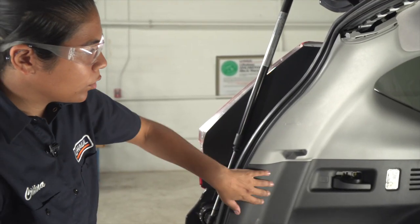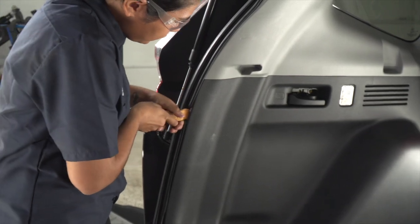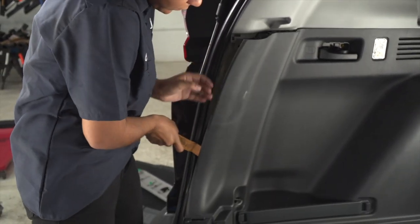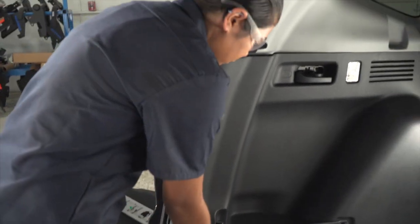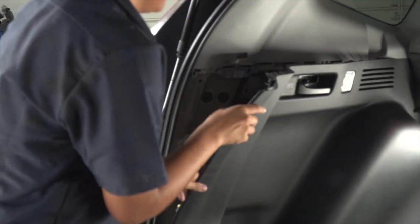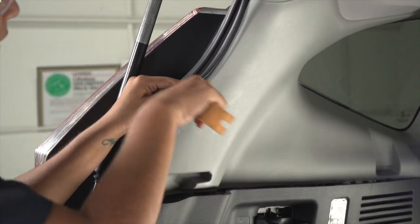The next step is to pull away this black panel. Now that the black panel is pulled away, we have access to pulling the gray top one away.